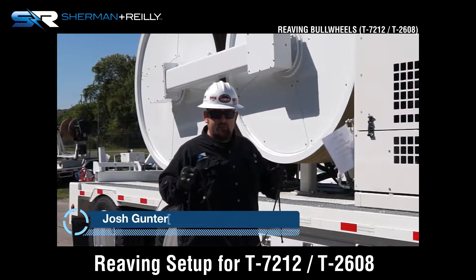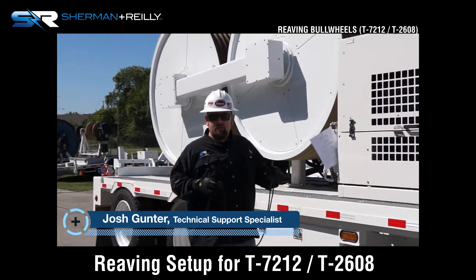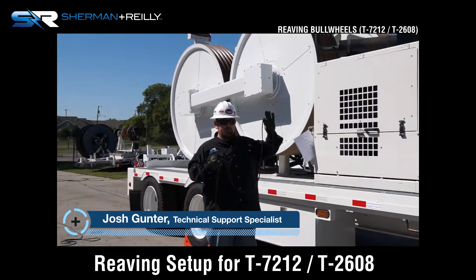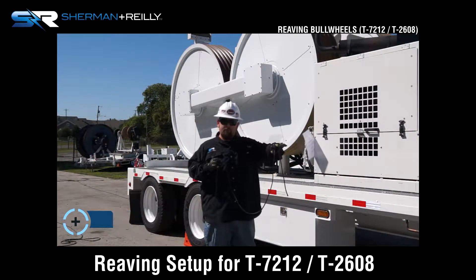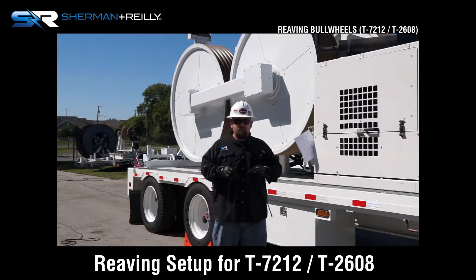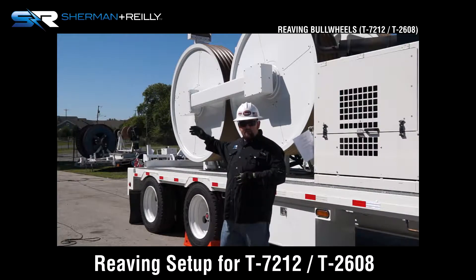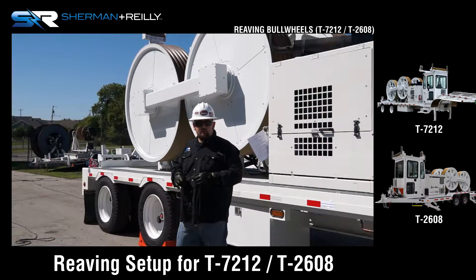What I'm going to be doing today is instructing you on how the rope goes in the bull wheels, with the configuration with your reel stands or the front of the machine over the fifth wheel. We're also going to go from the back of the machine in the second configuration and thread it that way as well.